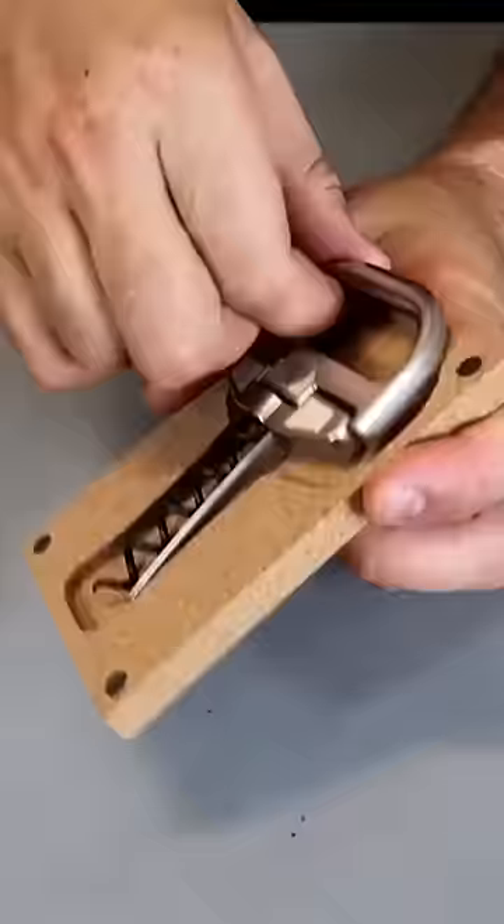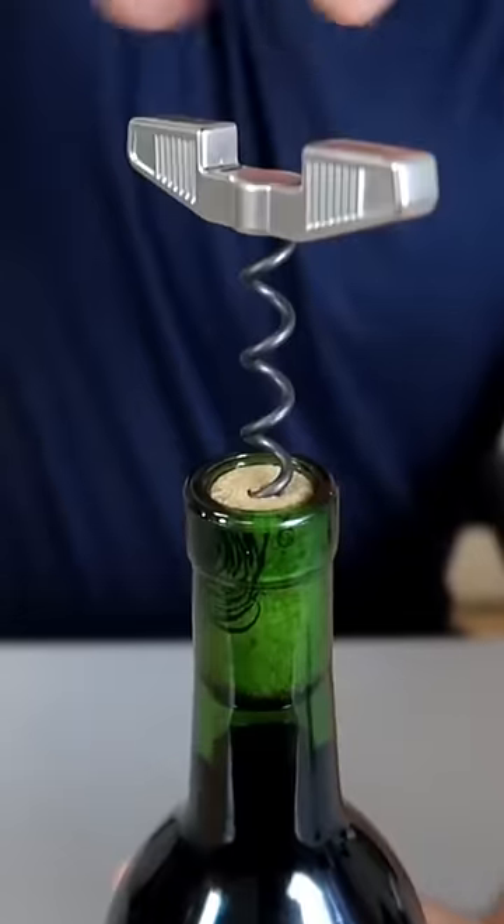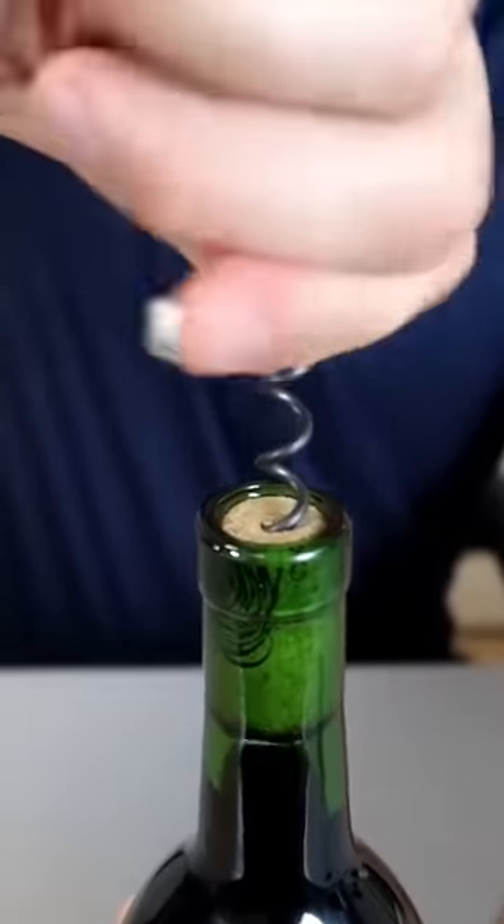Got in here a really expensive wine bottle opener. This is a hundred and forty five dollars.